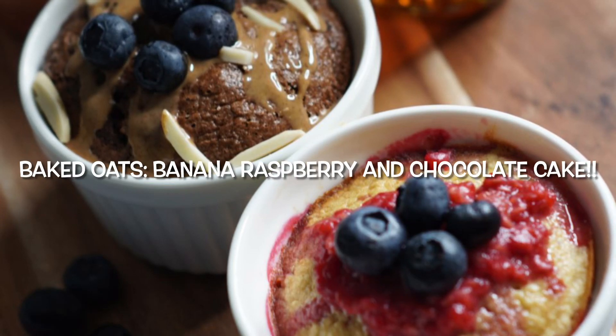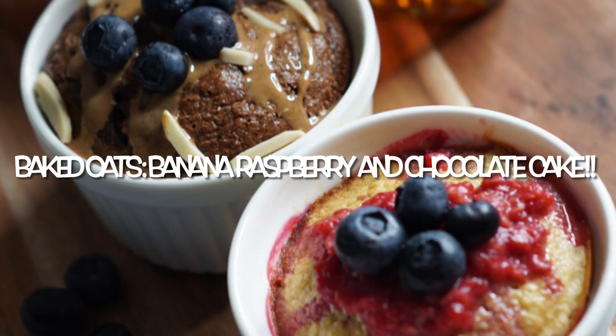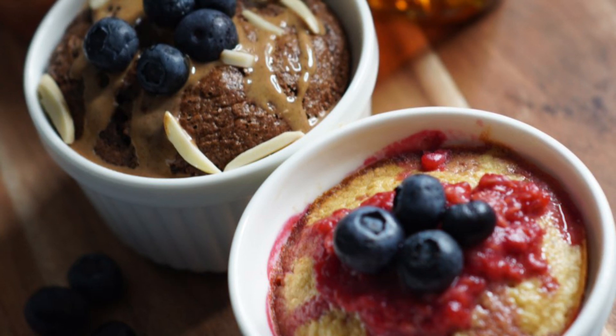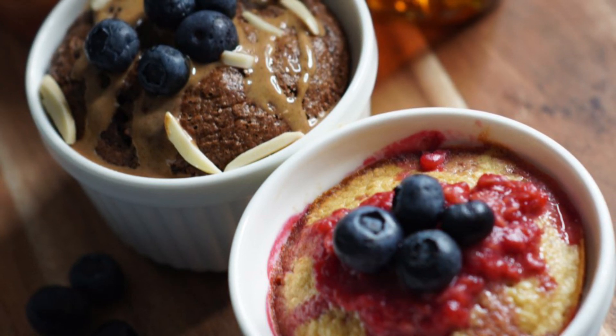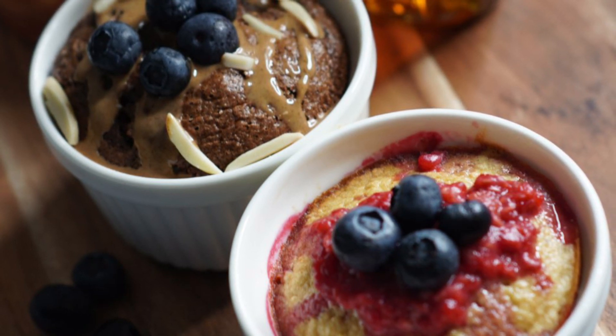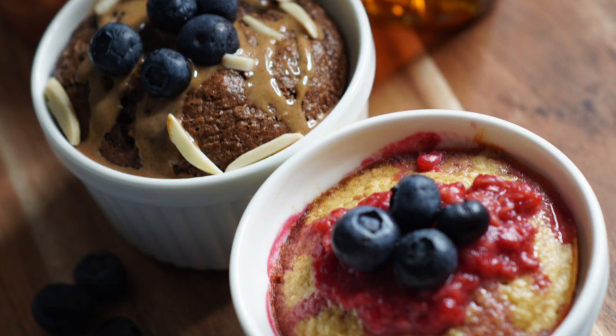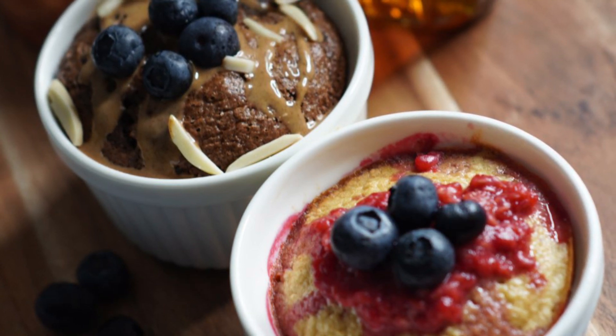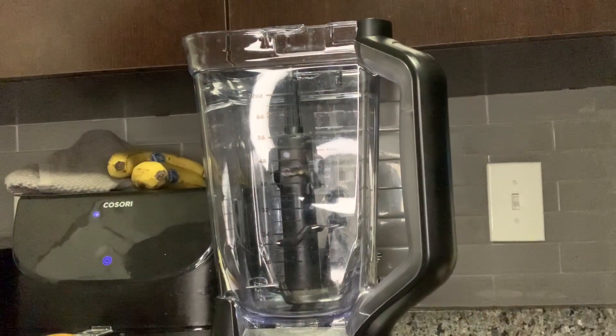Hey fam, welcome back to our channel! If you're not following us on Instagram, you may have missed this post on baked oats. You guys, it's cake — or at least it tastes just like it — but healthy. Yes, you heard me: healthy! This recipe is super easy, so just keep watching and enjoy.